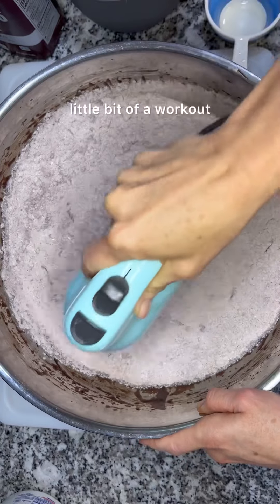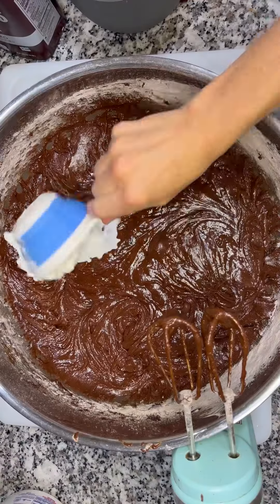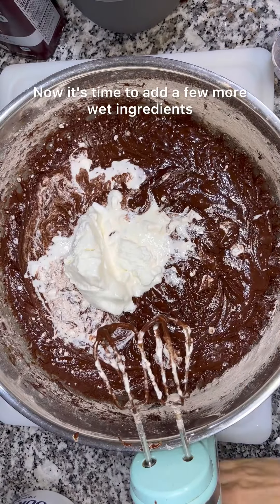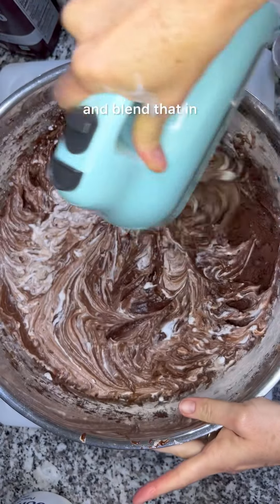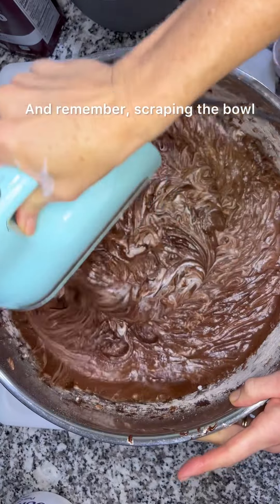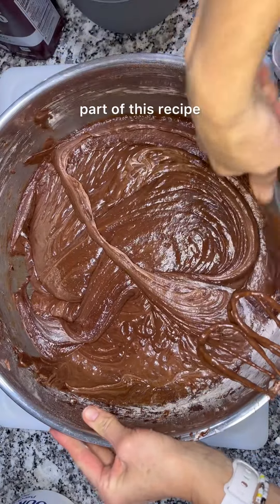This is where your arm is gonna get a little bit of a workout, but like I said before, it's gonna be worth it. Now it's time to add a few more wet ingredients. I add two cups of sour cream and blend that in. Remember, scraping the bowl and folding that batter is a really important part of this recipe.